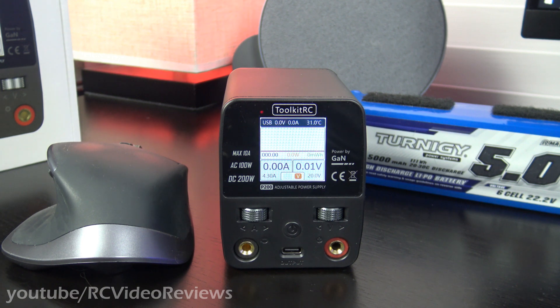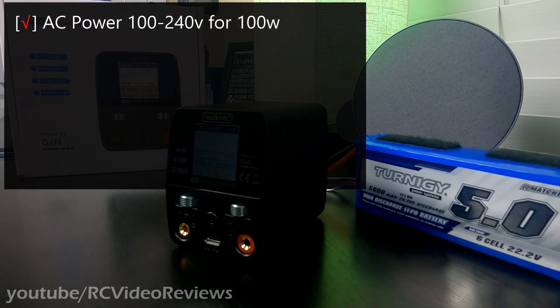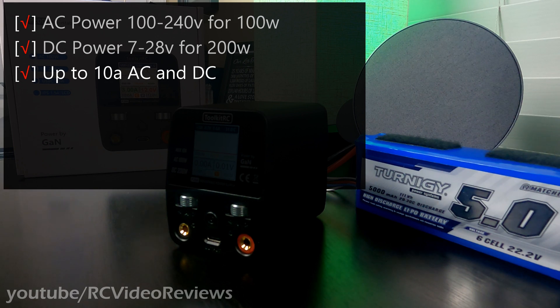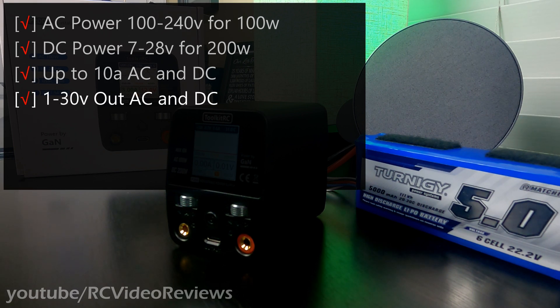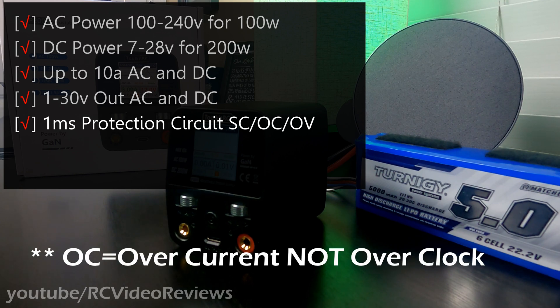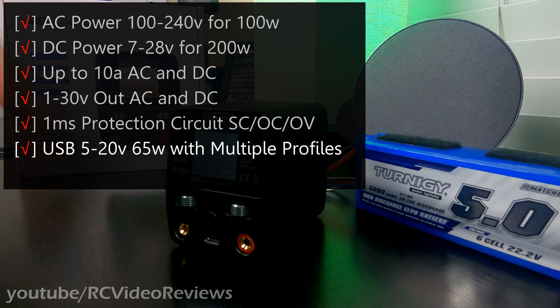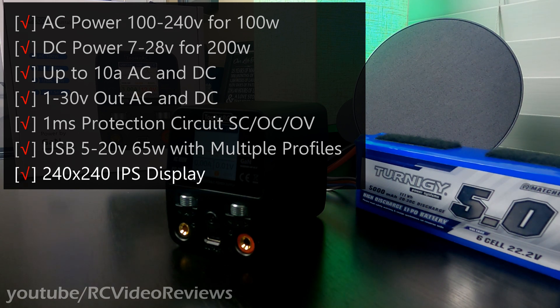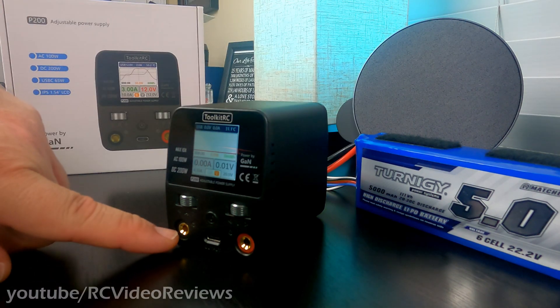It's capable of 100 watts on AC and 200 watts on DC. For AC power, it'll take 100 to 240 volts max for 100 watts, and for DC power, 7 to 28 volts for a max of 200 watts. In both cases it supports up to 10 amps. On the output side, it supports 1 to 30 volts on AC and DC. There's a protection circuit with a 1 millisecond cutoff for short circuit, overcurrent, or overvoltage. It also supports USB output from 5 to 20 volts for a max of 65 watts, supporting Power Delivery 3, 2, PPS, QC4, QC3, QC2, and others. It has an IPS screen with 240x240 resolution and two 4-millimeter banana ports for output.